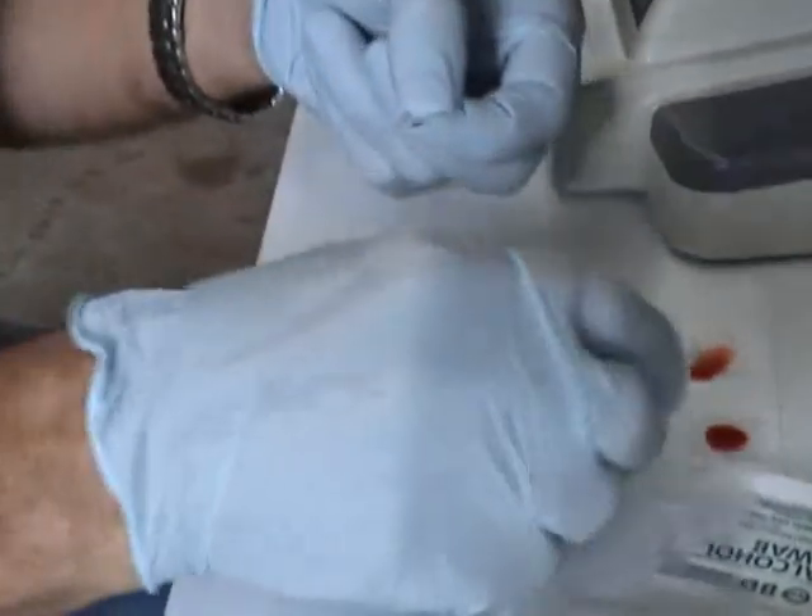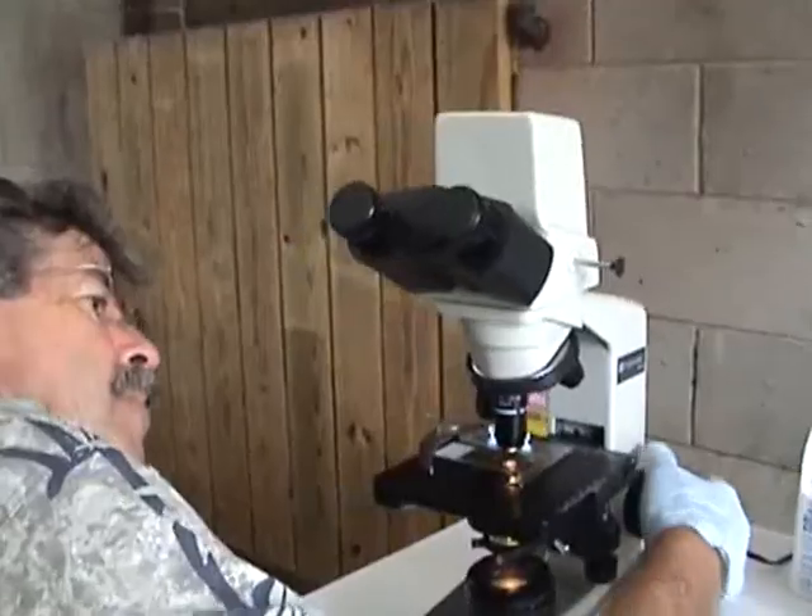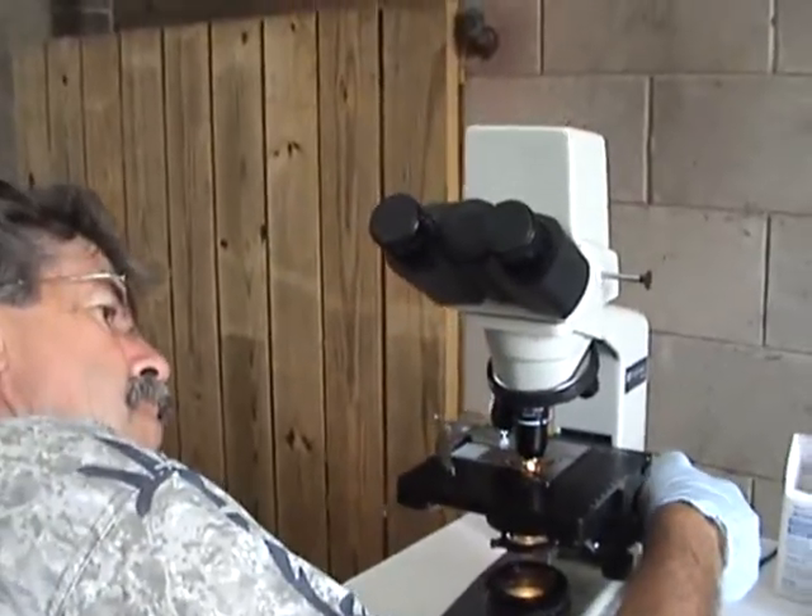You take two samples, correct? Correct. An eighth of an inch, or a quarter of an inch. Yeah, you don't go very far. Yeah.